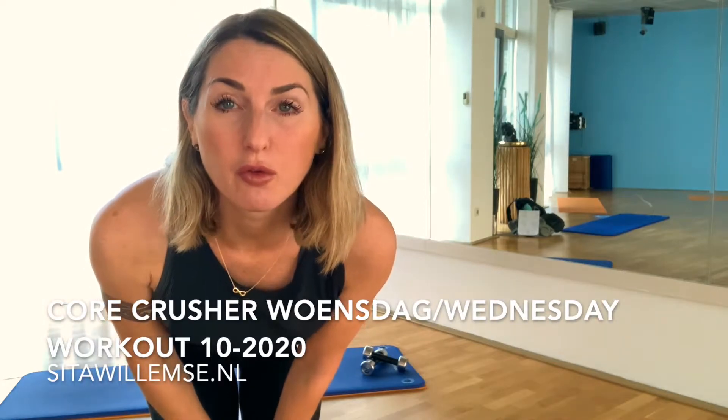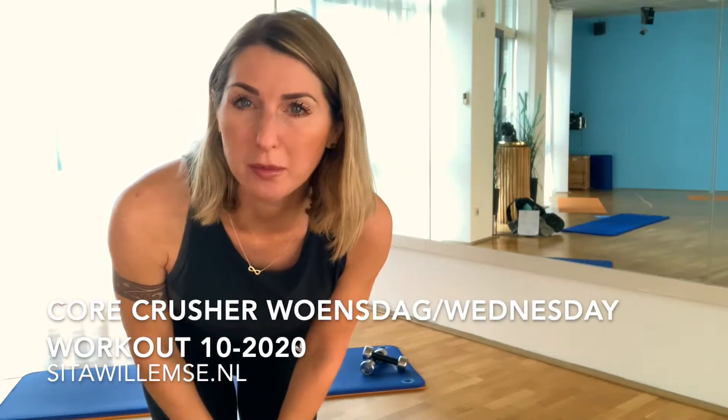Hello, people! It's the Core Crusher program, October Wednesday. Welcome to our Core Crusher program. I do it in English and in Dutch. It's Wednesday and it's Wicked Wednesday because it's our October program.